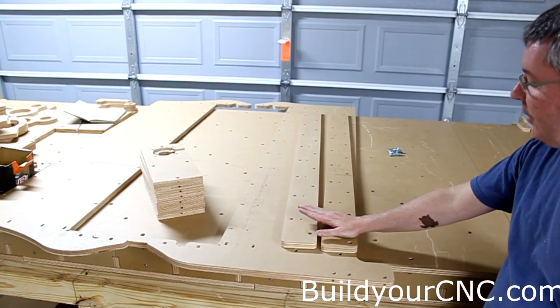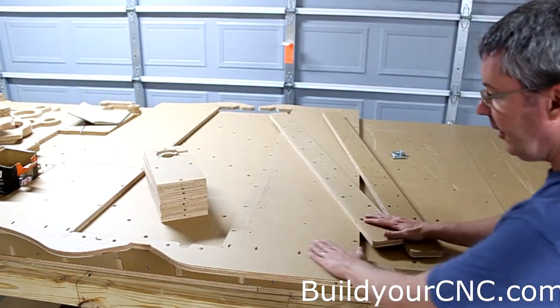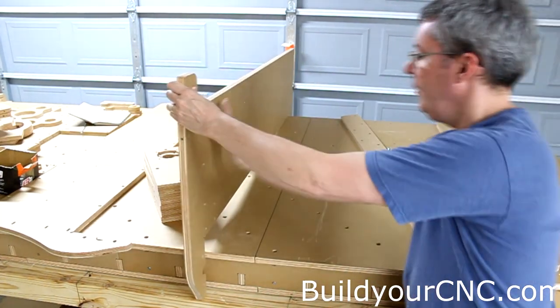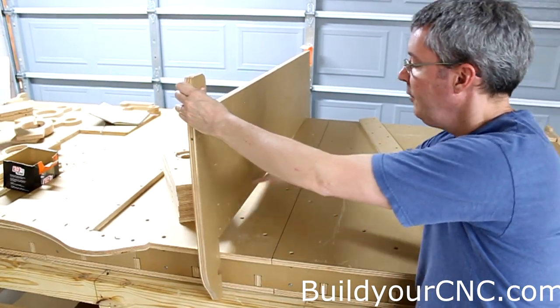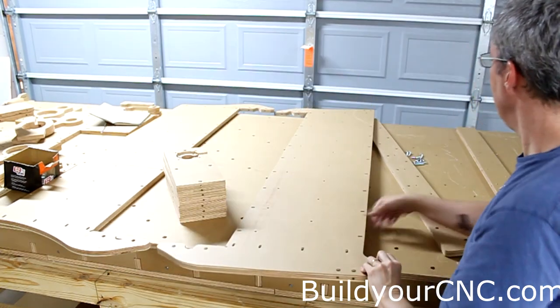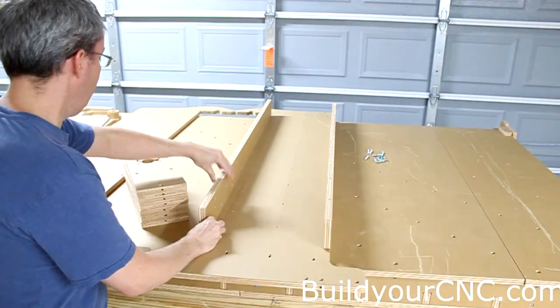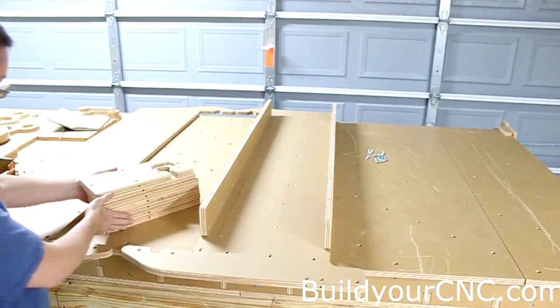Now we're going to put the midsection of the gantry together. This is the front of the gantry — I have it laying down, facing in this direction. This will be the front, and this is where the y-axis and rail supports will go. These pieces will go to make up the junction box here.